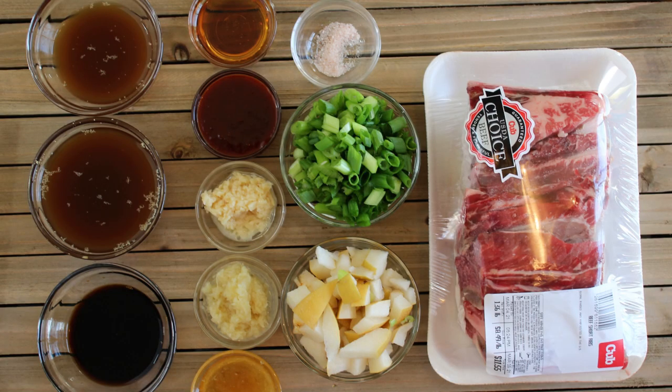We've got three quarters of a cup of beef broth, a third cup of soy sauce, one Asian pear that I've cut up, one bunch of green onions that we've sliced — we're going to divide those up. We've got two tablespoons of honey, two tablespoons of gochujang sauce, two tablespoons of sesame oil, two tablespoons of grated fresh ginger, one tablespoon of grated fresh garlic, quarter teaspoon of salt, and a pound and a half of English cut beef ribs.